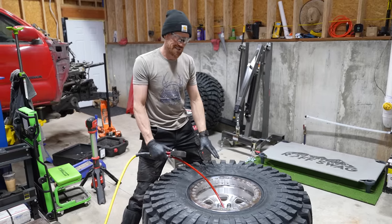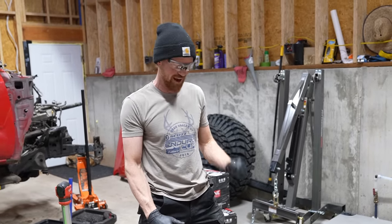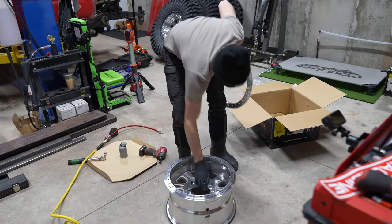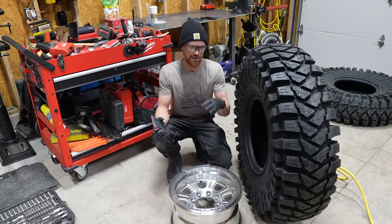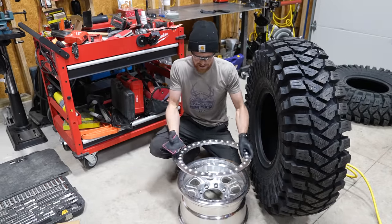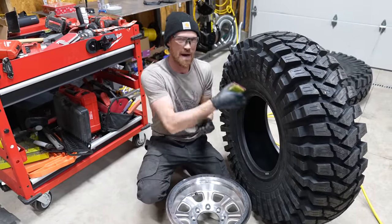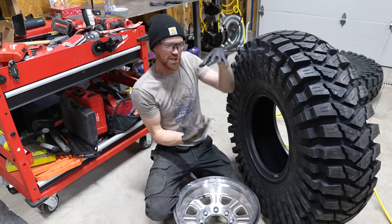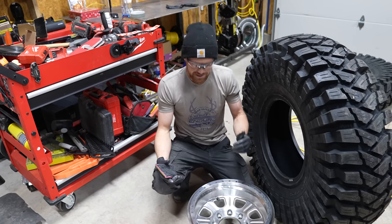I'm about halfway done — there are five tires and this is the third one, almost done. Beadlock rims allow you to lower the pressure in your tires down to three, five, or ten PSI without the tire falling off the rim. That's accomplished because this ring bolted down with those bolts pinches the bead so the outside bead can't pop off no matter how much pressure. Lowering your pressures that low allows the tire to flatten out and conform to rocks, sticks, stumps, and dips for maximum traction — that's why I'm going through all this trouble.